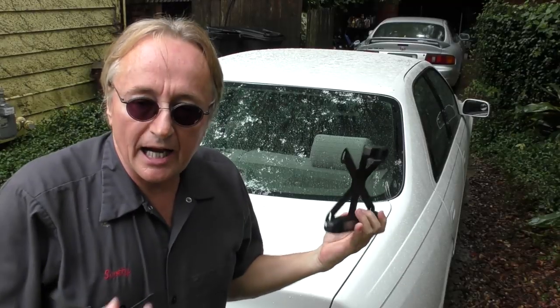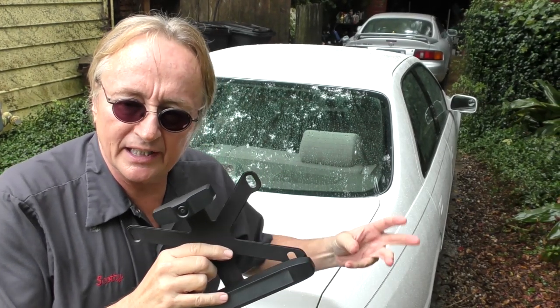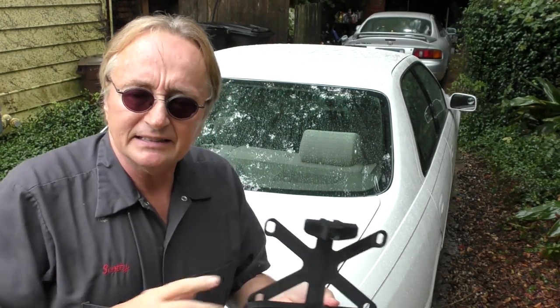I've tried out a bunch of backup camera systems and I've got two main problems. One, if it's wired you've got to run wires through the whole car from the back to the front, drill holes, hide the wires — it's a pain in the butt. Or I've tried wireless ones that you still had to put a few wires in the back to hook it up to the backup lights and power system, but they didn't work that well — the signal was kind of crappy.